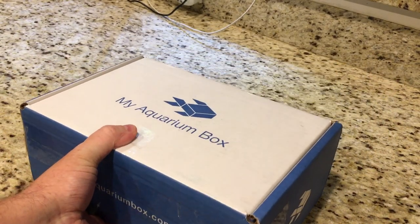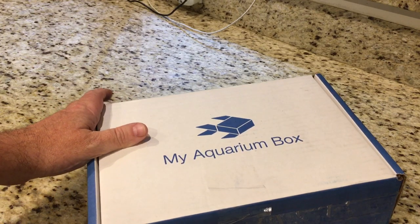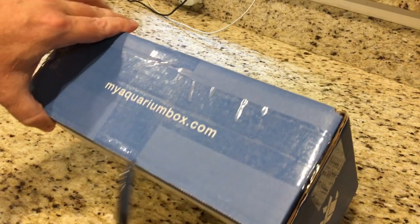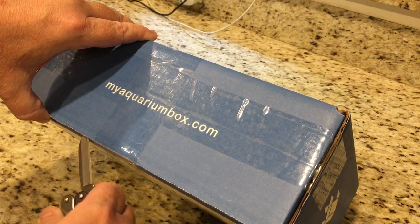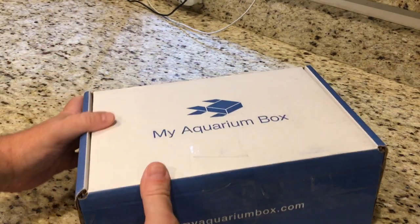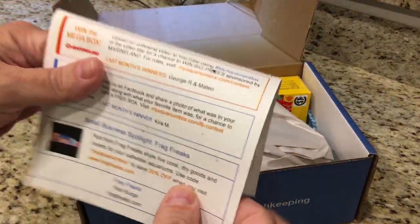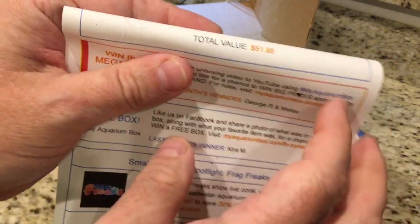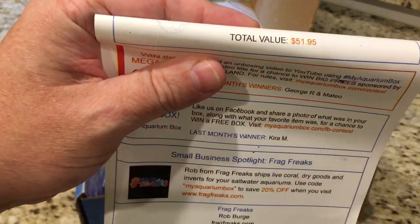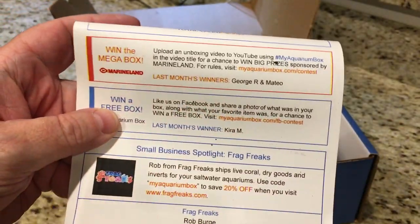Got my trusty pocket knife. Open this up and see what we got. Up top is the card with a total value of $51.95. This is a $30 saltwater box, so we won't look at what we got just yet — we'll go through everything first.